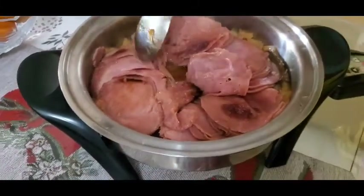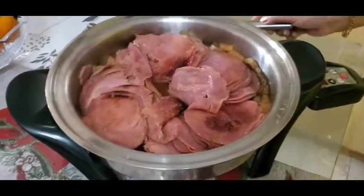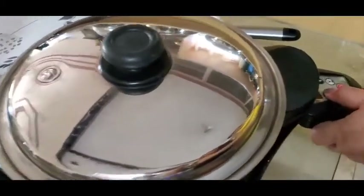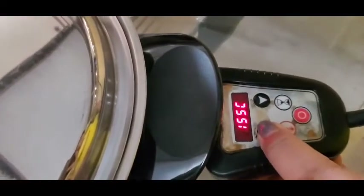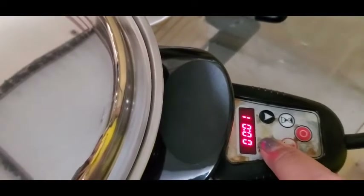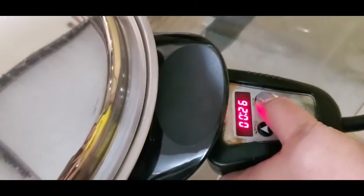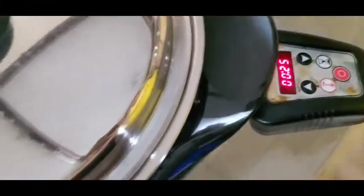So let's cover it again and set it again for 150 degrees Celsius, another 25 minutes. Then leave it. Later we'll show you the finished product.